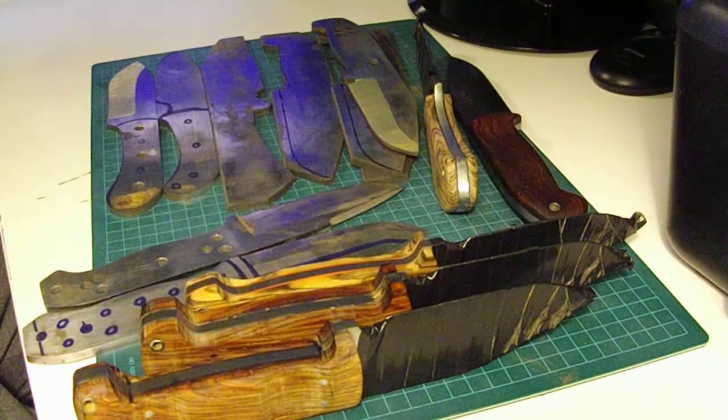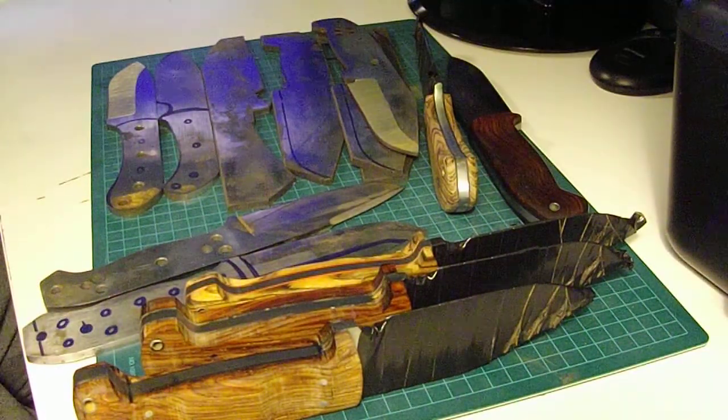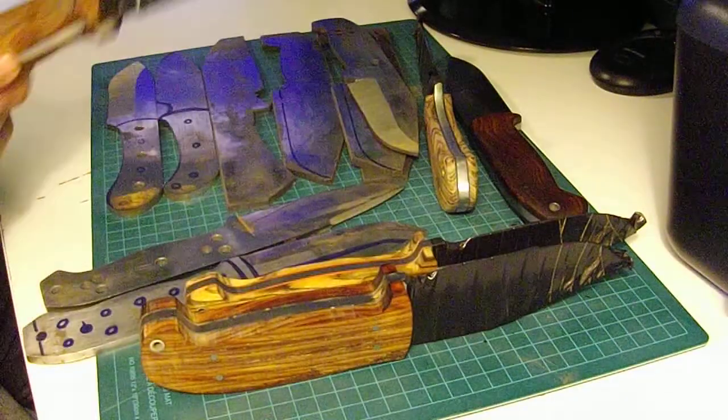All the grinding is done by me, handles are done by me, heat treats are done by me — everything is done in-house. So let's just take a look at some of these.